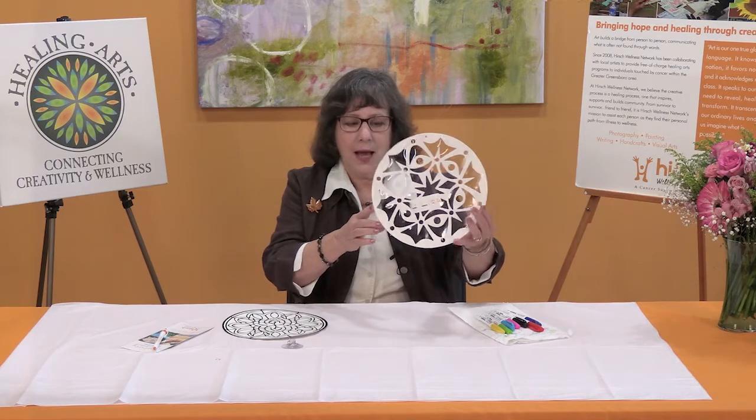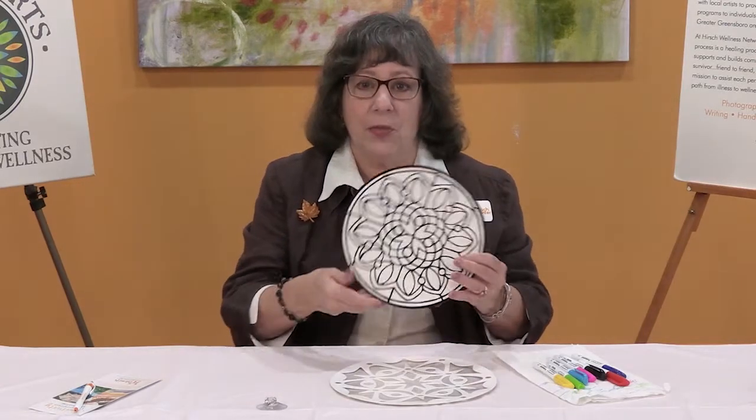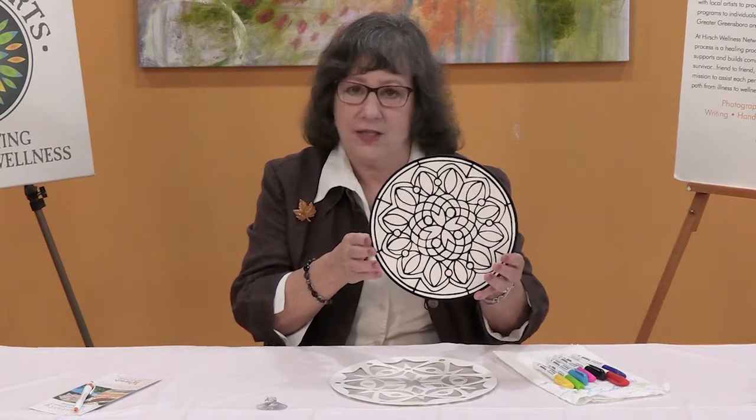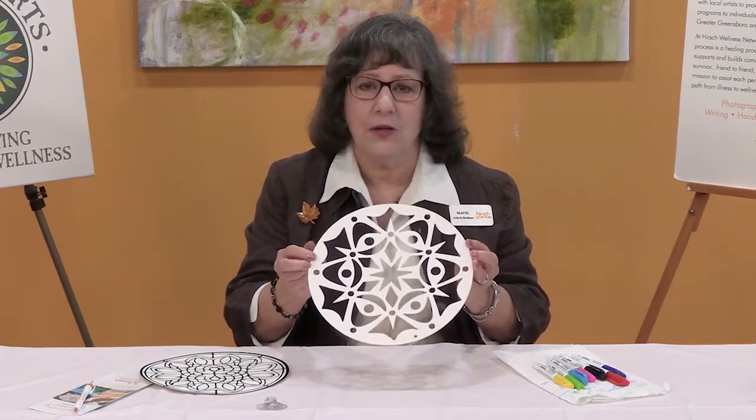This mandala has clear areas that we're going to color and then you can hang this in the window. This one is a velvet mandala and this can be used on display on a wall — it's not clear.